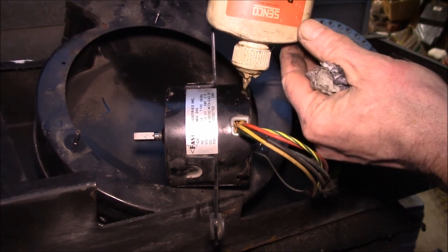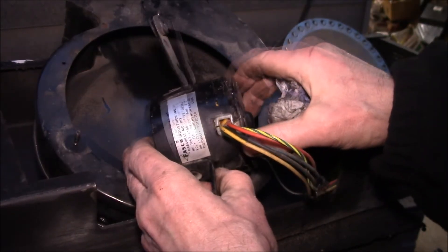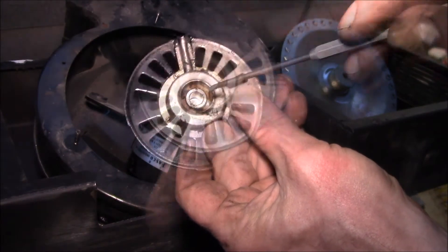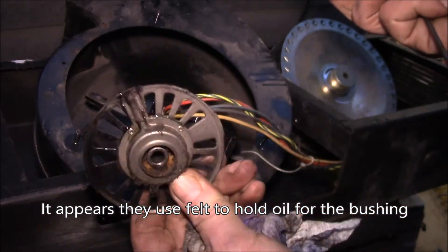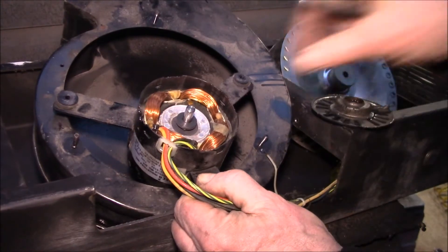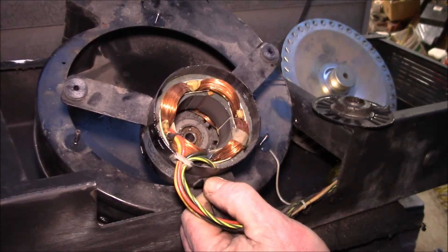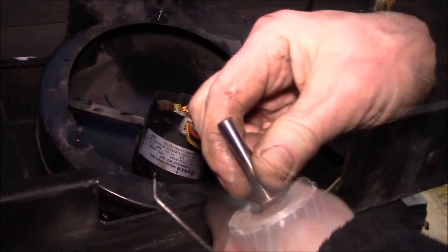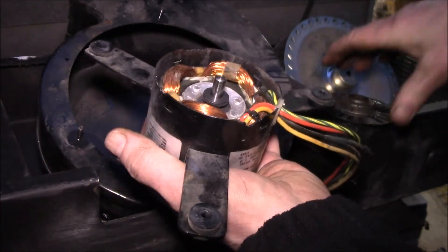Let's see if this oiler works in there. Oil is going down — that's the oil port right there, and that must be the oil reservoir. With this end out you can put a good amount of oil in and let it soak in. I also blew out the inside as much as I could to get some of that dirt out of there. It looks okay — I don't see any damage.